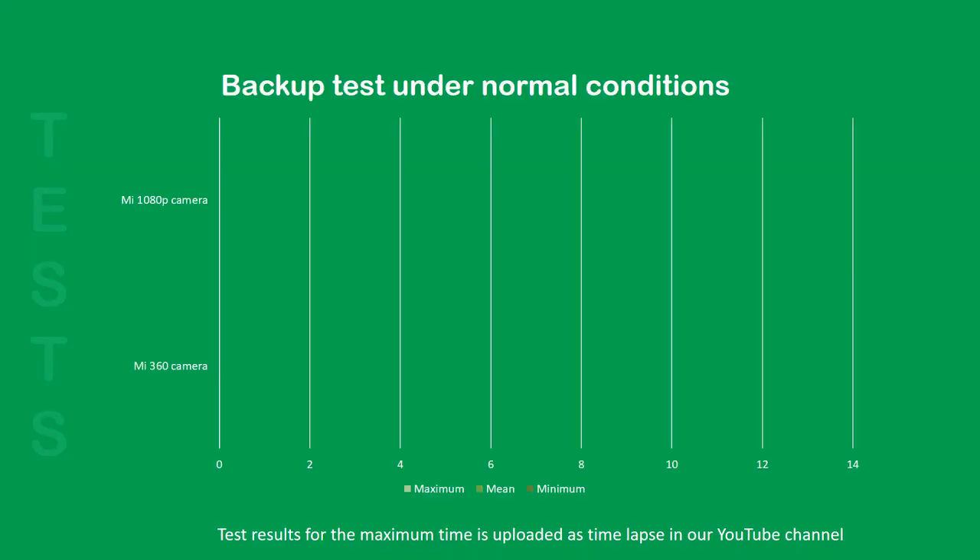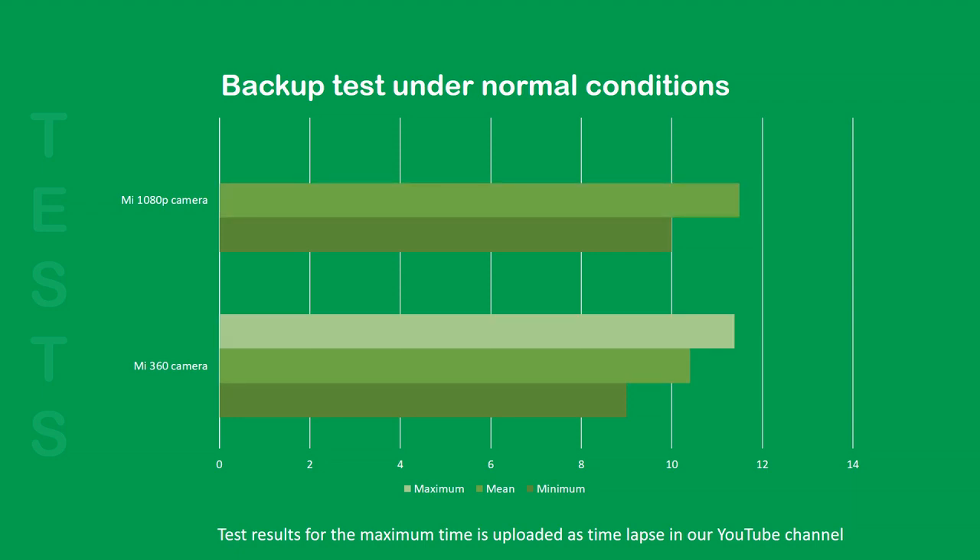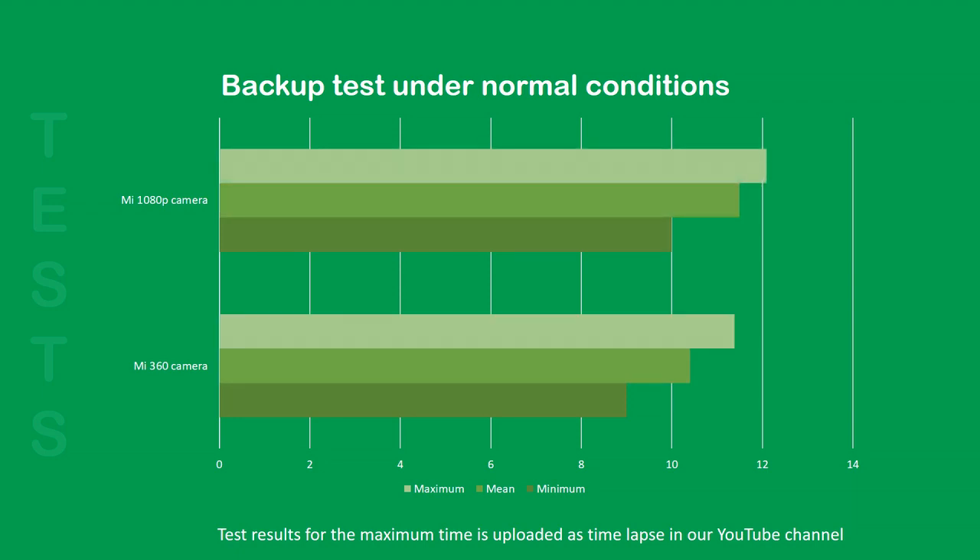The Micro UPS was tested under normal conditions to measure how long it was able to supply power in the absence of the main power supply. The tests were performed using the popular MI 360-degree Wi-Fi Security Camera and the MI 1080p Wi-Fi Security Camera.